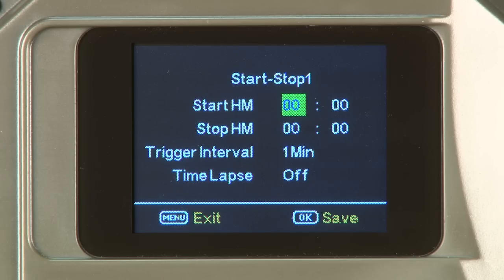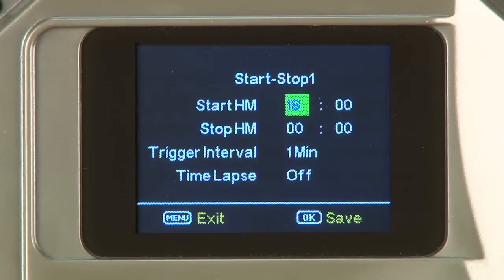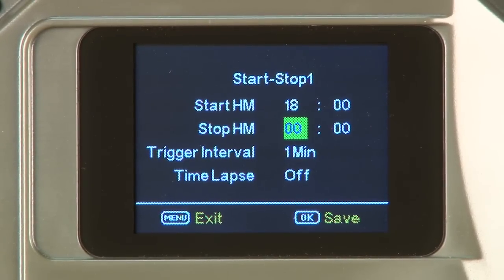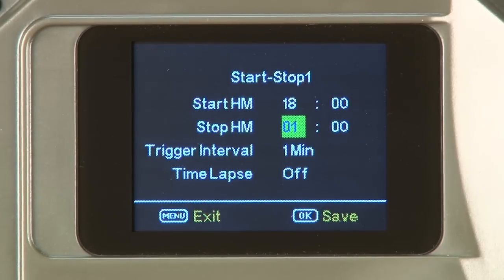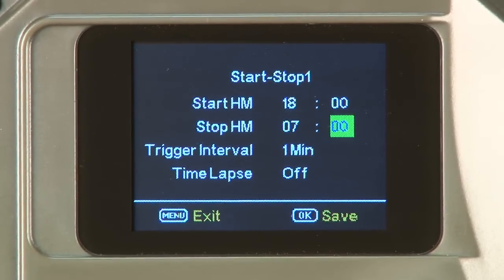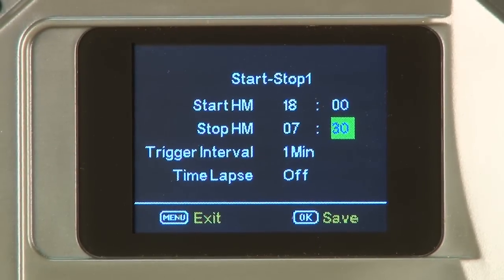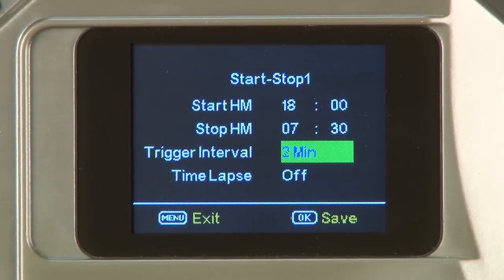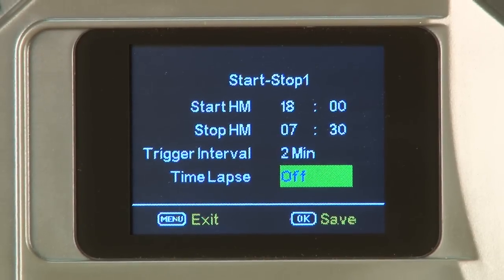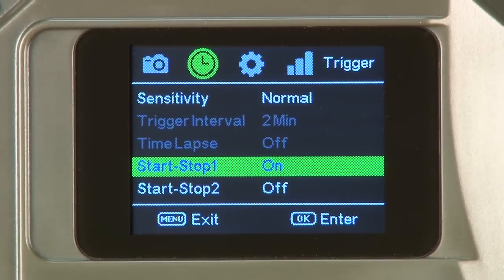The first item under the start/stop submenu is start. Cycle up or down to select 18, then move right one click. Cycle up or down to select 00, then move right one click to select the stop time. Cycle up or down to select 00, then move right one click. Cycle up or down to select 30, then move right one click to select the trigger interval. Cycle up or down to select 2 minutes, then move right one click to select time lapse. Leave this setting off and press OK to save, which returns back to the trigger tab menu.